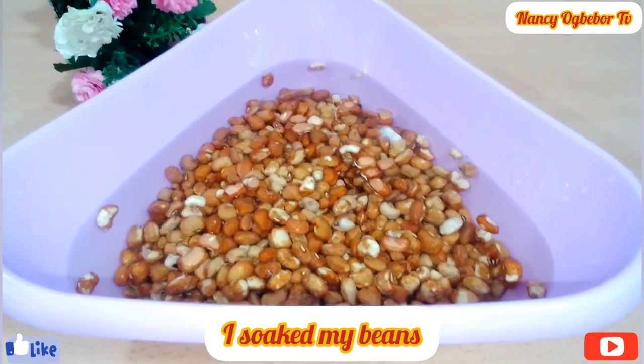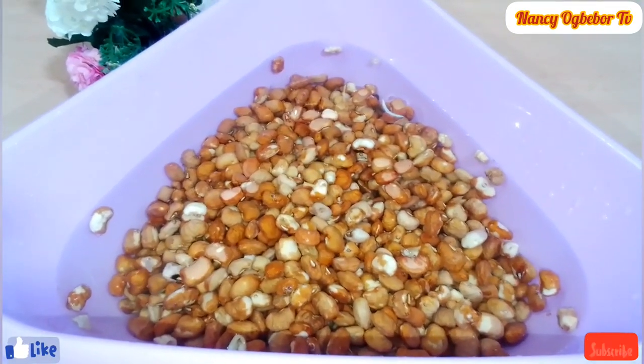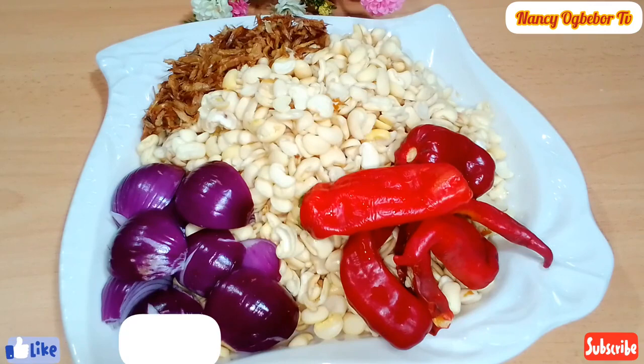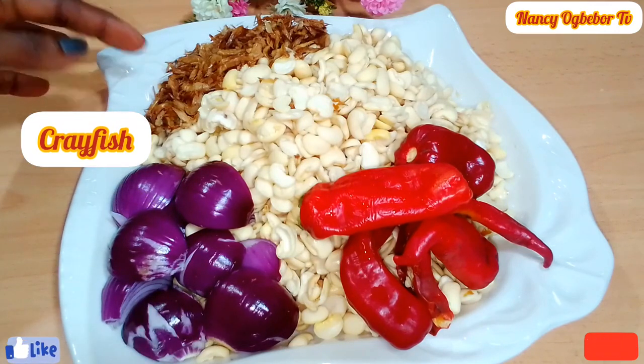I'll soak my beans for a few minutes, then remove the shell and wash it out. I'll be using onion, pepper, crayfish, and my washed beans.